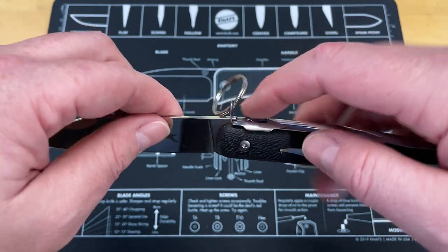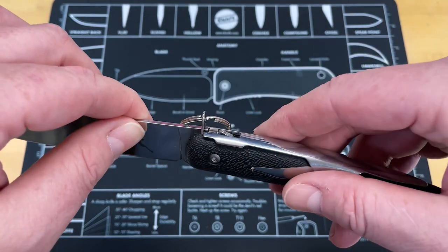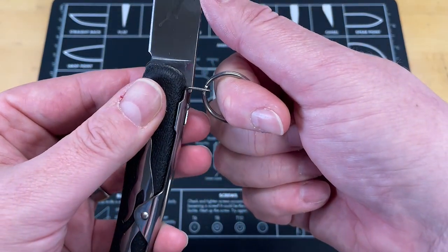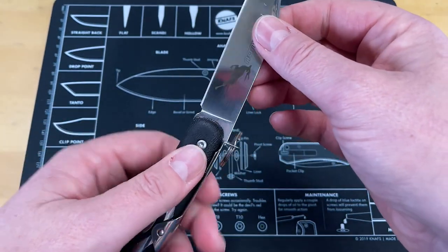It's really similar to a back lock. A back lock uses a key and a slot — this uses a key and a slot as well. And instead of having a button here that you push down on, you simply push your finger here and you lift up on the ring ever so slightly, and it unlocks.